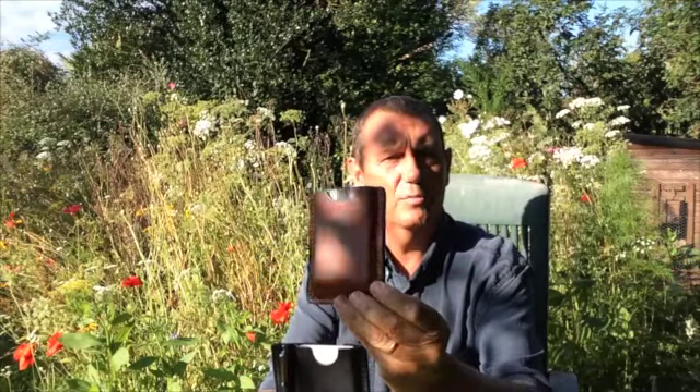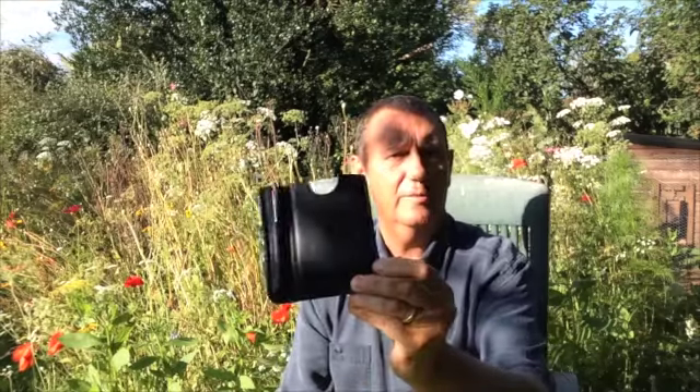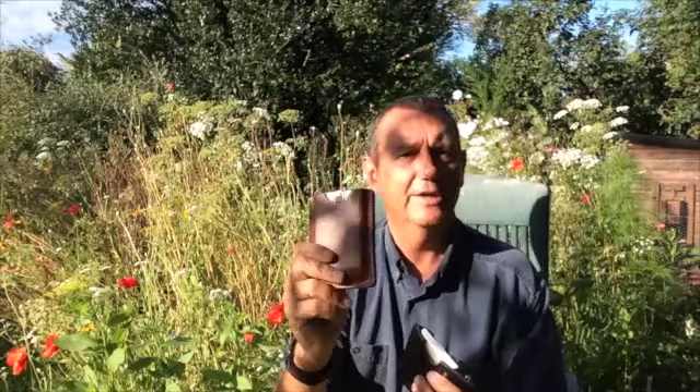First of all I'll show you the products in their leather cases. Here is the brown leather case with no stylus, and there is the black slip case. Both of them I think looking really nice — very nice to touch and to hold. This one's already getting a little bit beaten up because this one I carry around in my pocket all the time now. Because I can.